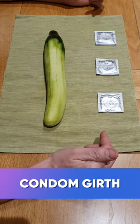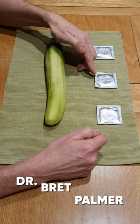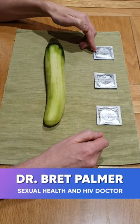Hi guys, this video is about condom size and this is for girth. Okay so king size condom, original or regular condom, or conform.